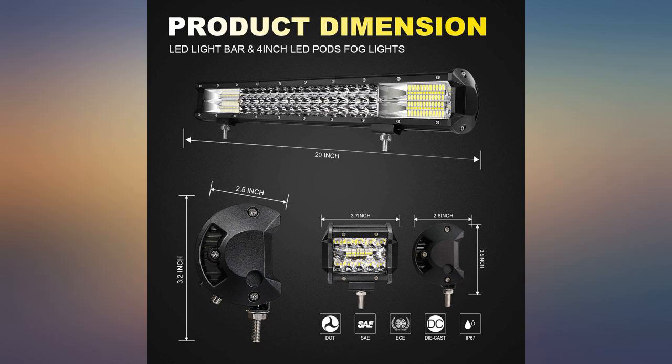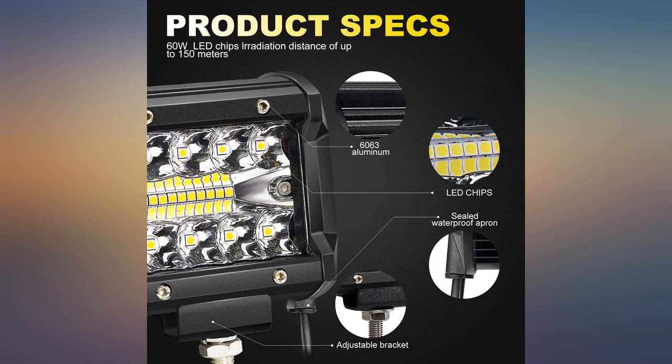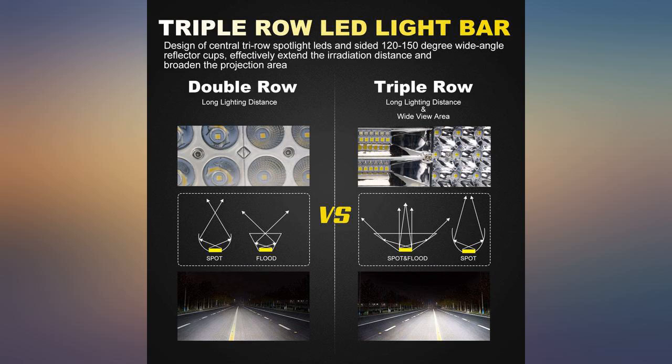These are perfect for my UTV and a quarter of the price than what Polaris would charge — well worth the money. I do not even turn on the original headlamps.